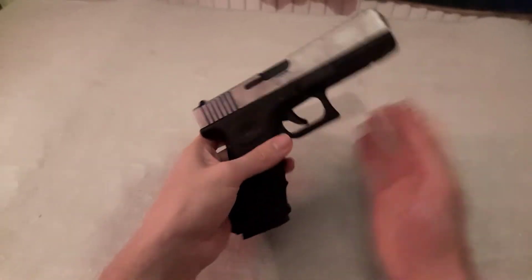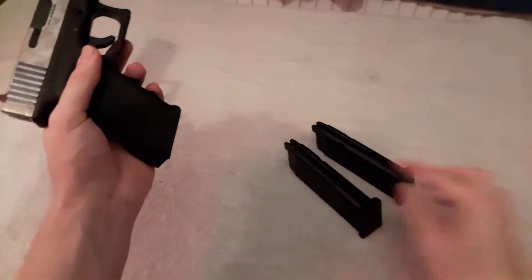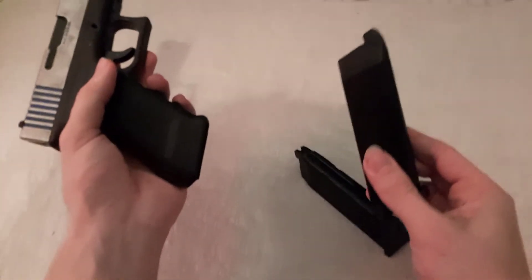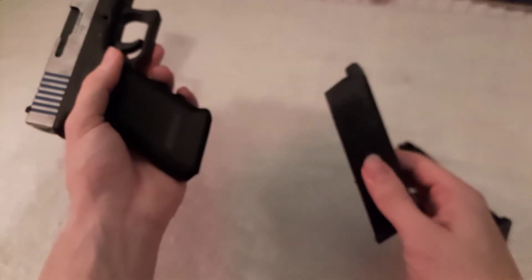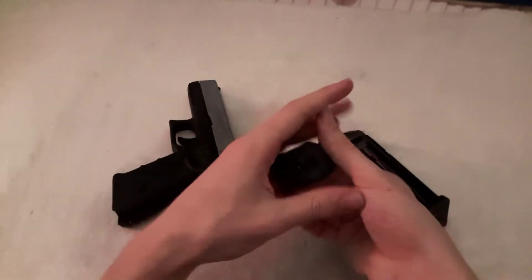The things I have with this are this magazine and this magazine - they're exactly the same, except one is the original. One of them I lost the base plate for, and when I went airsofting one time I just picked up another one. That's normally the gas port, but actually you have to slide it forwards and it's there.